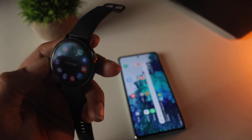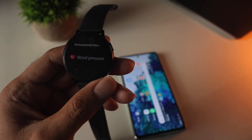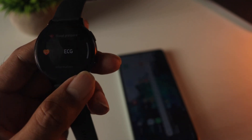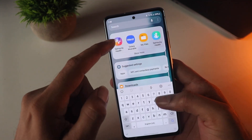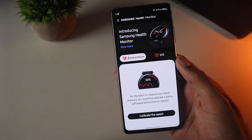Once I open the app on the watch, it asks for sensor permissions, and you can see options for both blood pressure and ECG. Opening the Samsung Health Monitoring app on the phone, you can also see options for both blood pressure and ECG there.